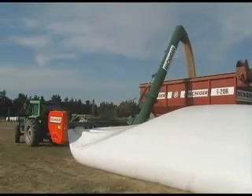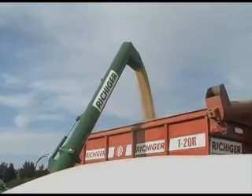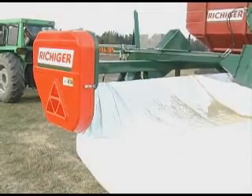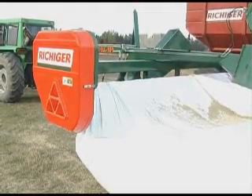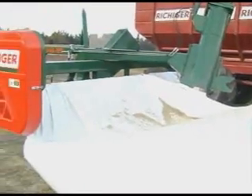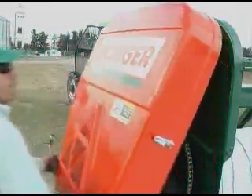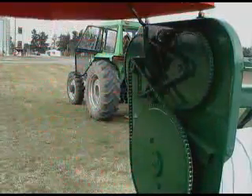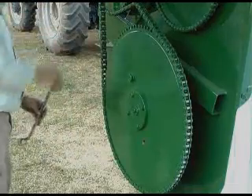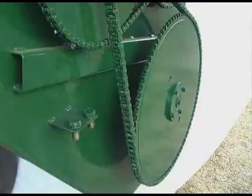If we wish to conclude the unloading operation, this is how we move the machine away. A: We counter-rotate the roller by reversing the tractor's hydraulics until bag tension slackens. B: We then open the gear case's hinged cover and remove the two retaining bolts from the biggest sprocket to allow roller free play. Then go forward with the tractor and the bag will unroll.